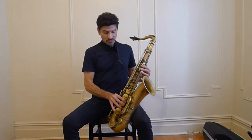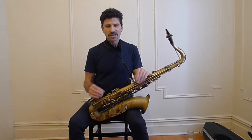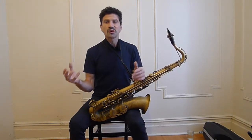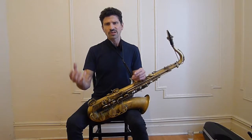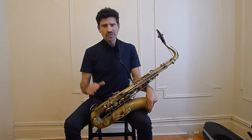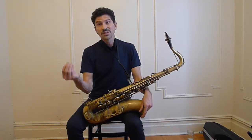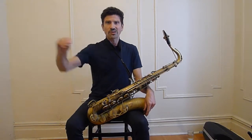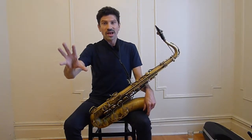The overtone series — essentially, what it is, is that you have a tone and within that tone there are many other tones that make up that tone. Sort of like with colors: within each color there are pigments. The overtone series is very similar. For example, if white light goes through a prism, it comes out as rainbow colors — within that white light, there are many different colors.